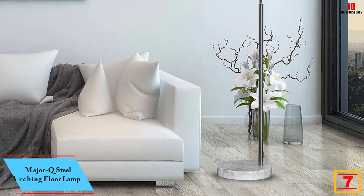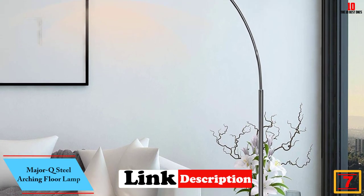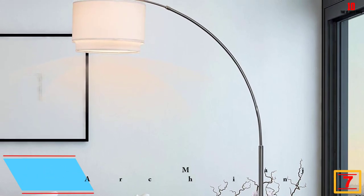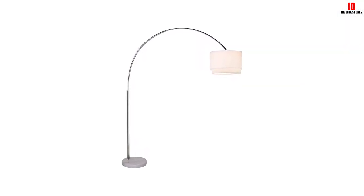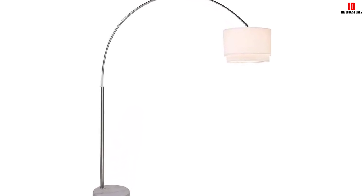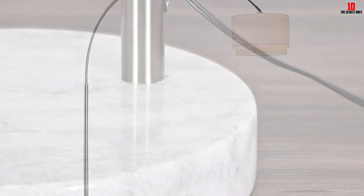At number 7, we have the Major Q Steel Arching Floor Lamp. It is designed with a combination of contemporary and modern style, consisting of a large drum-style shade. The lamp has an overall height of 81 inches, ideal for any bedroom or living room. It is built with a white marble base that provides long-lasting stability and prevents tipping over. The lamp features a brushed steel construction that will complement any interior decor.